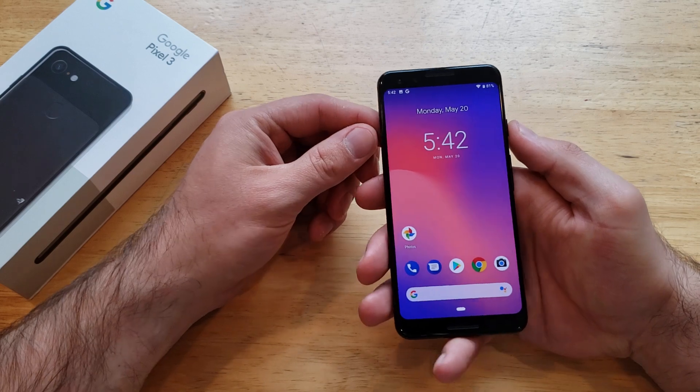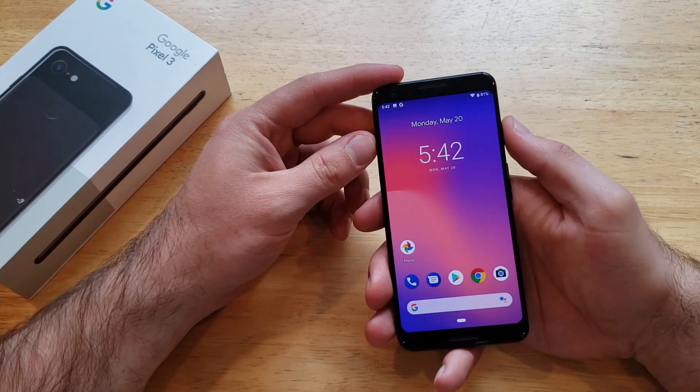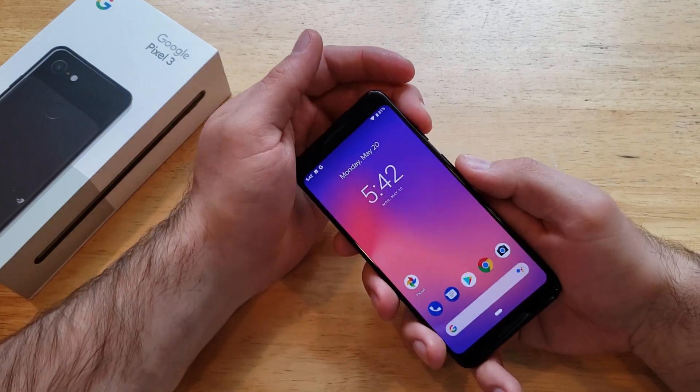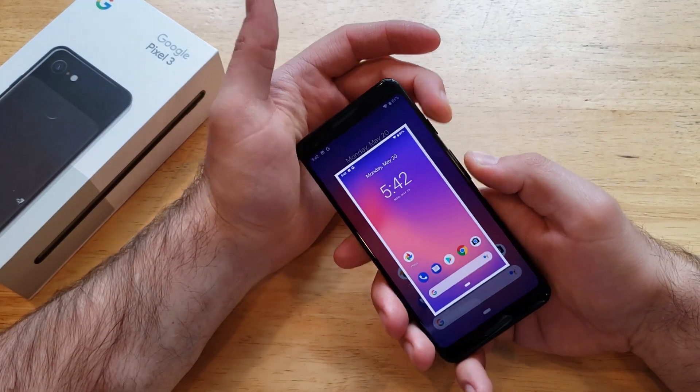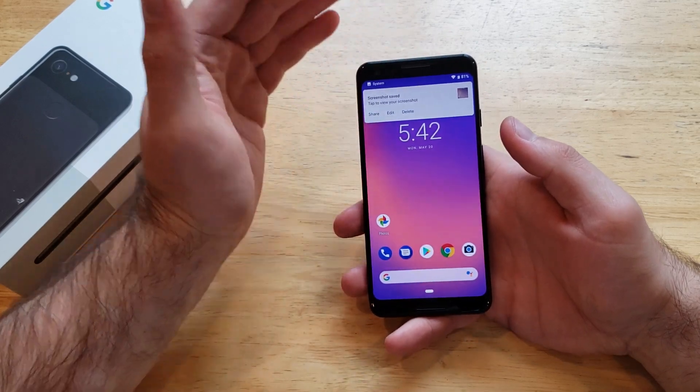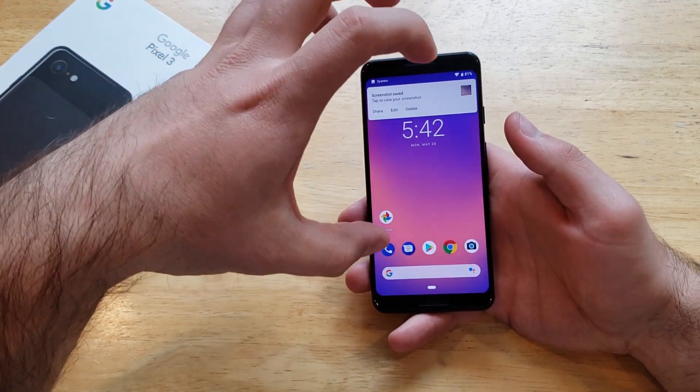Let's say that we want to take a picture of the home screen for whatever reason. You're going to want to hit the power button and the volume down button — hit those two simultaneously.